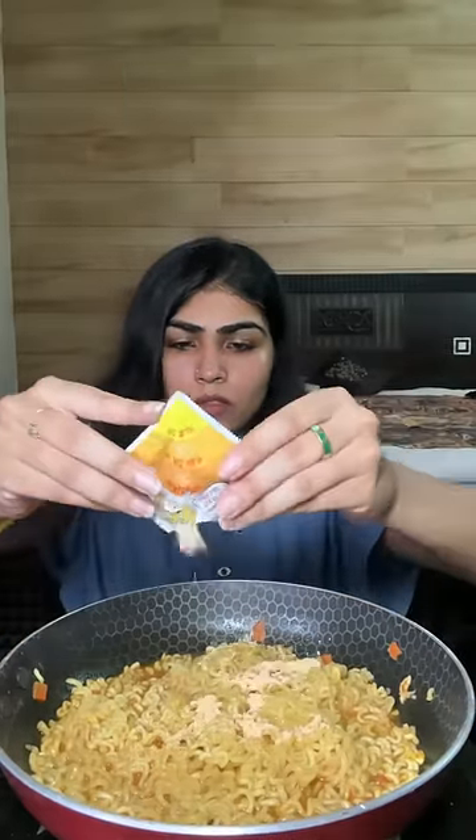Once your ramen is cooked, add the cheese powder. And then the next step is obvious, right? Stir and enjoy.